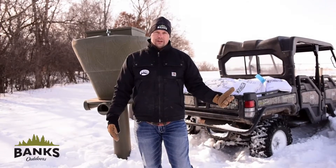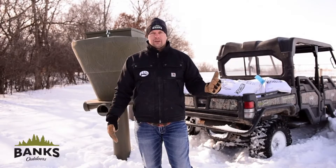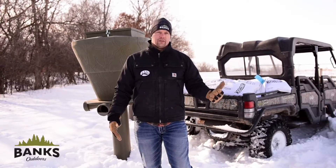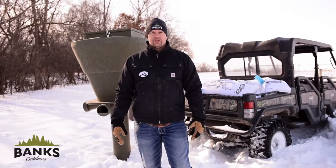The second consideration is the environment. The climate, weather-changing patterns, and everything else should play into when and where you should put your feeders. So definitely play Mother Nature as a major factor.